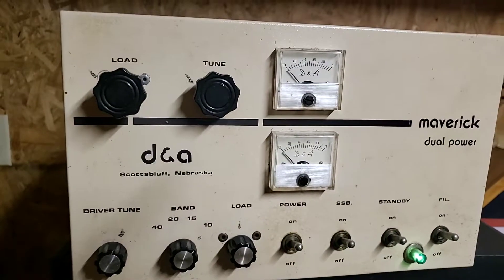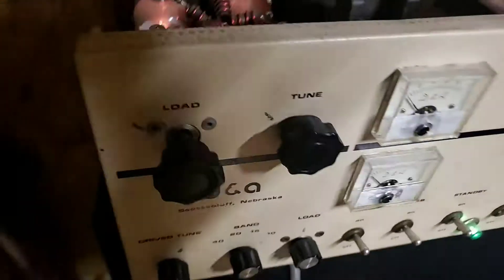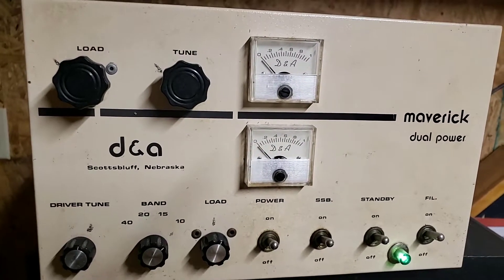Man, to be as old as it is, it's really a nice old unit. I wish I had it plugged up to a radio right now. But anyway, just wanted to let you get an idea of what it looked like. A little tender love and care. I'm not going to dust it off because it's been sitting up for probably about three or four months. But man, it's amazing.